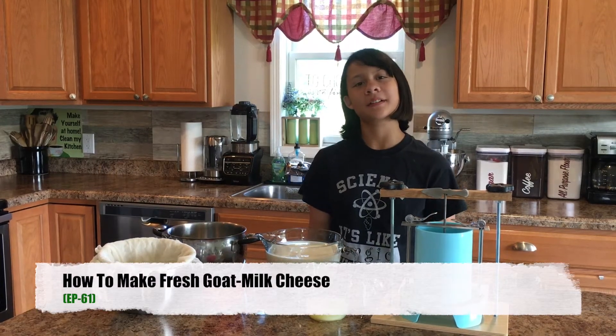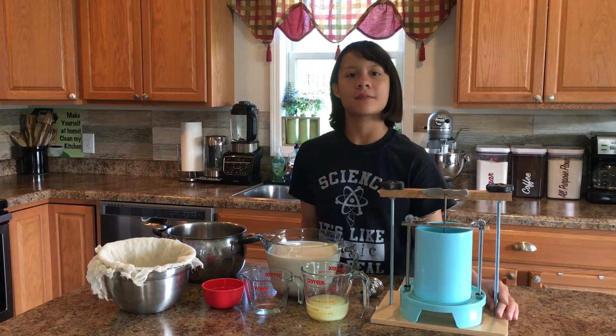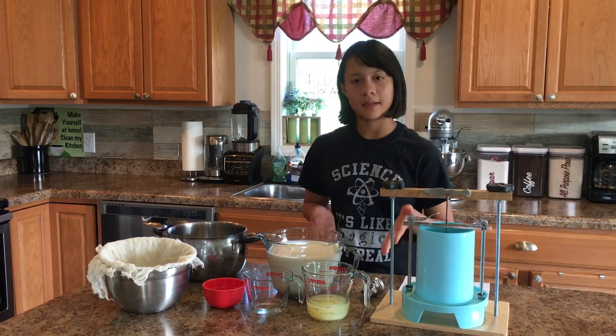Hi! In this video you're going to be learning how to make a basic goat cheese. In my last video we showed how to milk a goat and we asked if anyone wanted to see what we do with the goat milk after we get it. One of the things we do is make goat cheese.